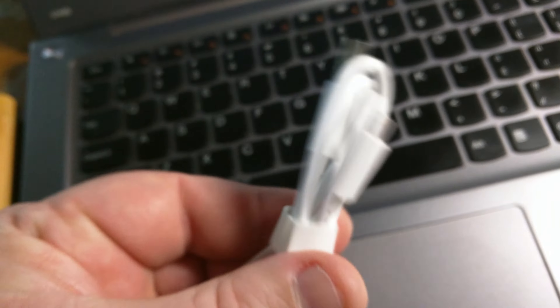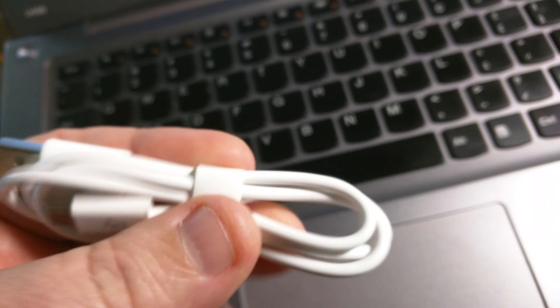I had about 2,600 mAh left on the power bank, so you could charge an iPhone or something similar. In the box you get your owner's manual and a nice USB cable, so you don't have to worry about dragging your own around.